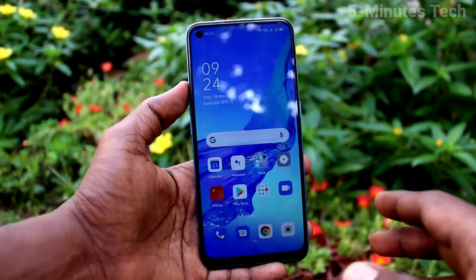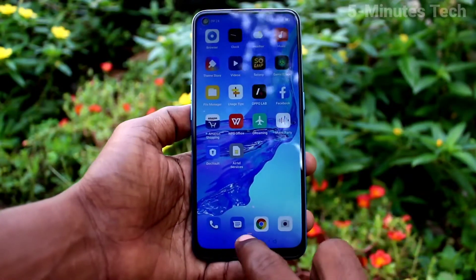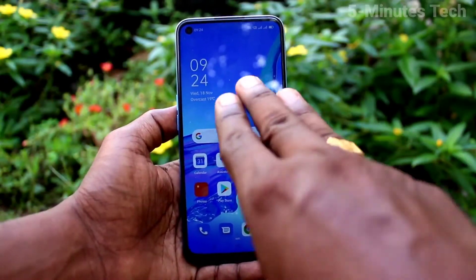Hi friends, this is FireMux Tech YouTube channel. Here is the Oppo A53 smartphone. In this video you will learn how you can enable 3 fingers swiping down screenshot in your phone Oppo A53.